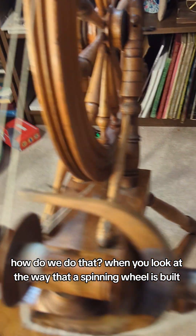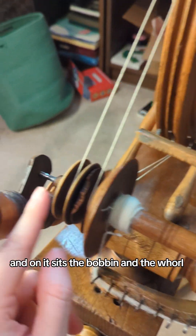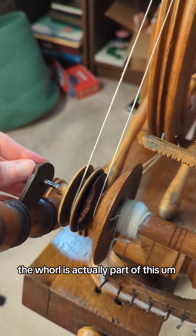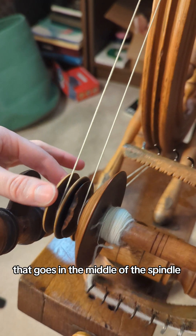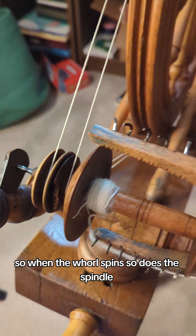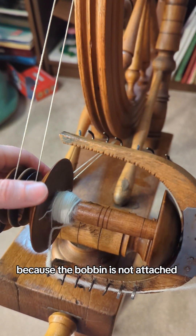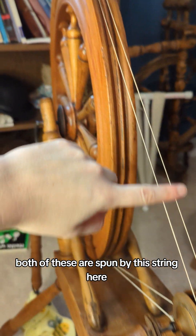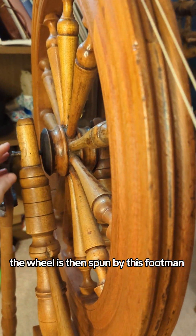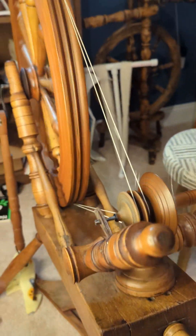When you look at the way that a spinning wheel is built, you have here the spindle, and on it sits the bobbin and the whorl. The whorl is actually part of this metal stick that goes in the middle of the spindle. So when the whorl spins, so does the spindle. But you also need the bobbin to spin separately because the bobbin is not attached. Both of these are spun by this string here, which goes over to the wheel. The wheel is then spun by this footman, which moves up and down like so, causing the whole thing to spin.